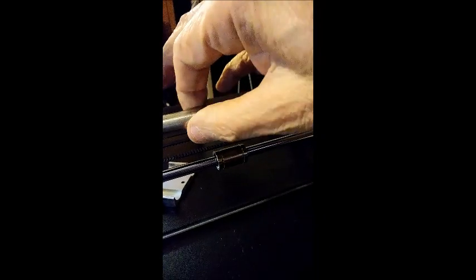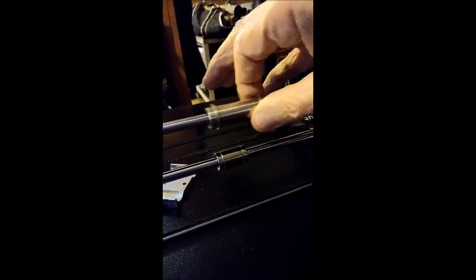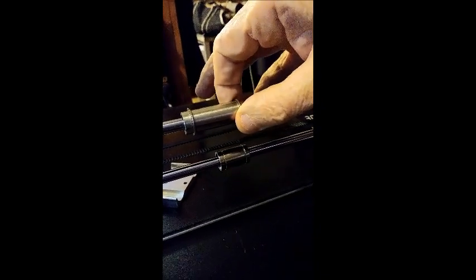Yeah, replace it. Have you looked at what you have to do to this POS to get this rod out so you can replace the bearing? Look at that thing hanging up. Look at that. Just terrible.